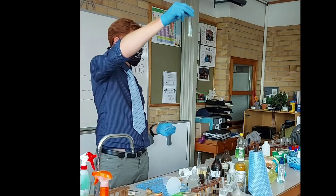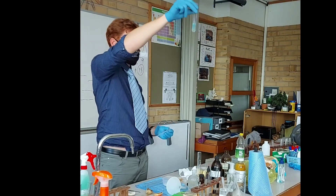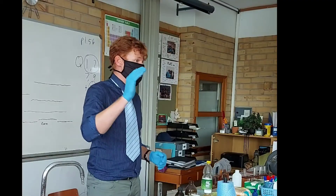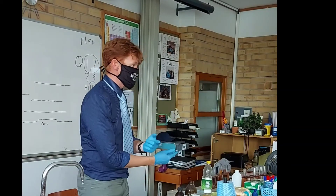You can see the light blue color — there's a light blue color in front. Now for reducing sugars, we'll use the Benedict solution.